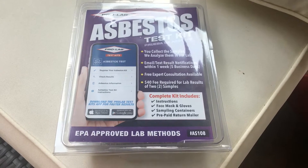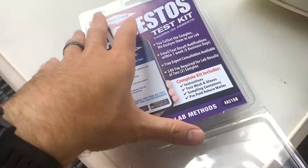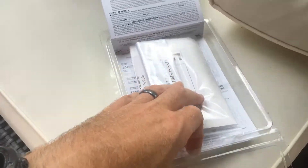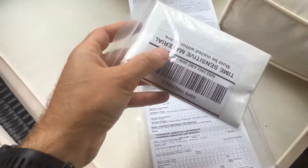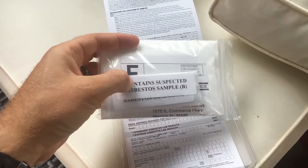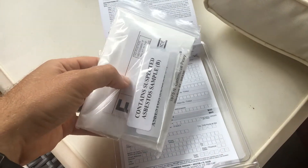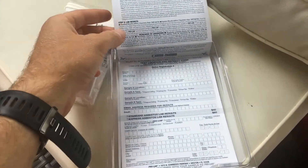This test kit is anywhere from $8 to $14 depending on where you get it from — it could be anywhere from a grocery store or even a hardware store. The lab processing fee is about $40, and it takes about five business days to get back to you on how it works.